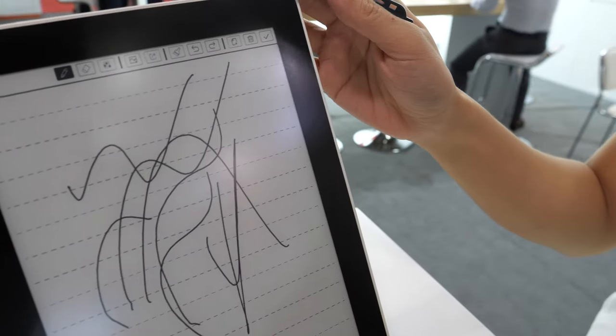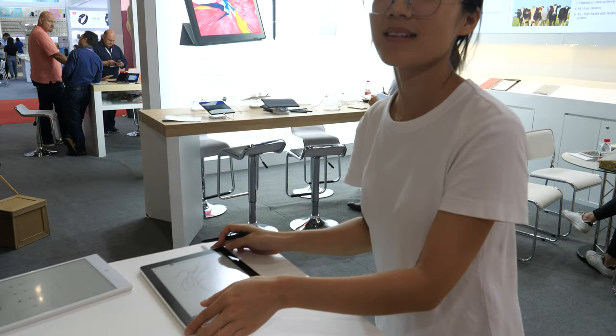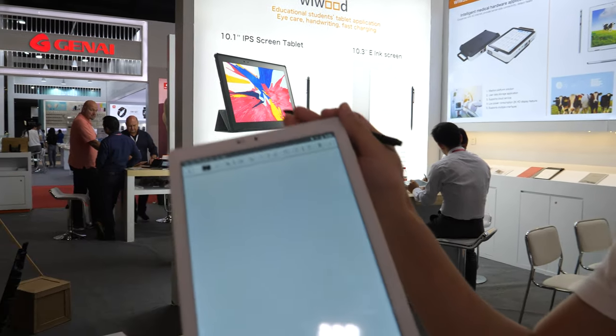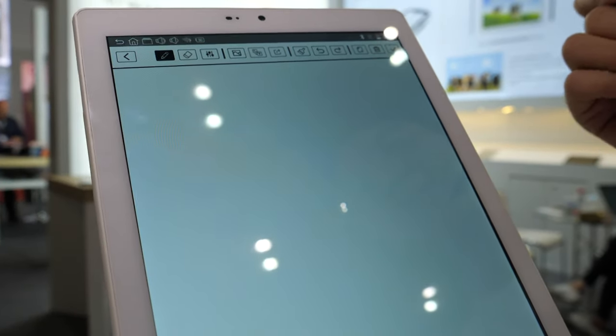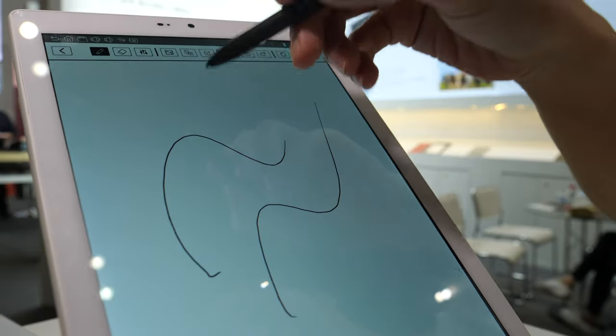Something seems wrong there. So you have a 9.7 and 10.3. There's also a normal tablet with an LCD display, but it can also support handwriting — a stylus welcome pen on LCD.